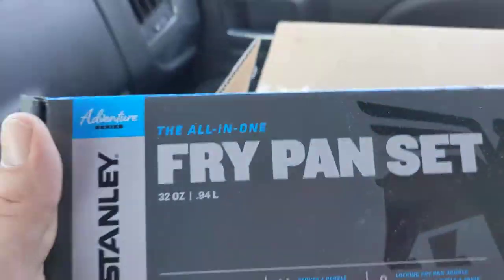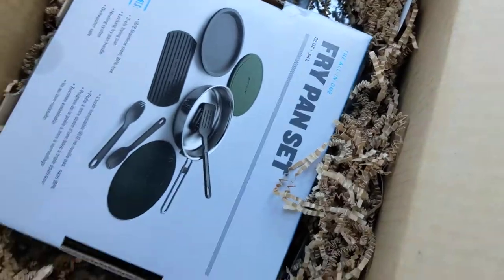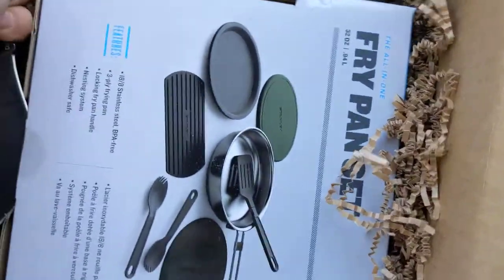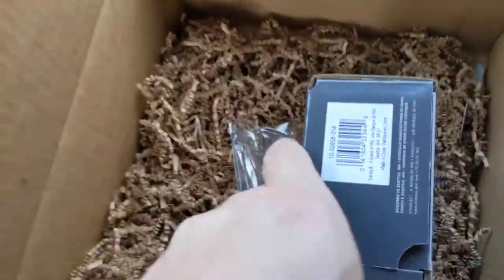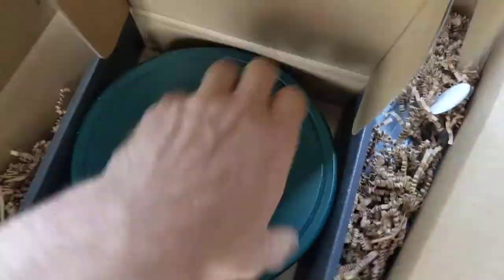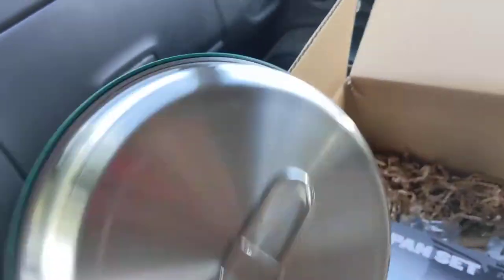This is the Stanley all-in-one fry pan set. At some point in my life I will get back out and start doing more actual reviewing of this stuff. Nice snap lids — I've seen these before, there are quite a few videos out there on them. This is a really good setup; it's got the folding handle and everything, a little bit of weight to it. Maybe I'll do a video on exactly what's inside.